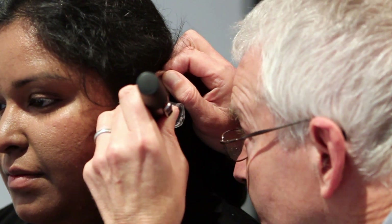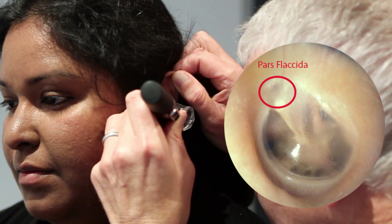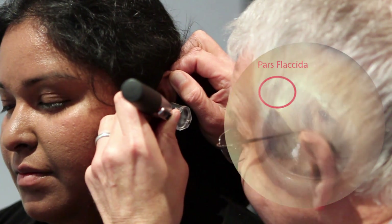Then keep going, looking all the way around in the pars placida and in the attic region.